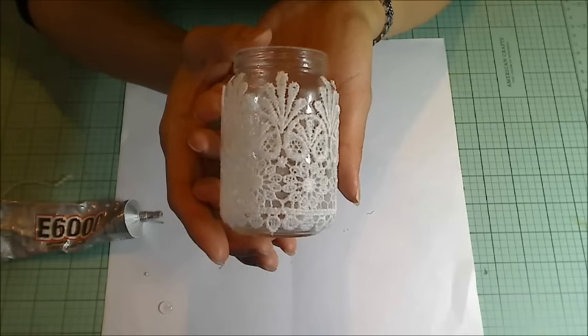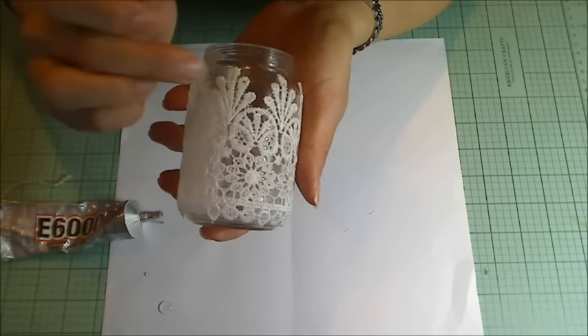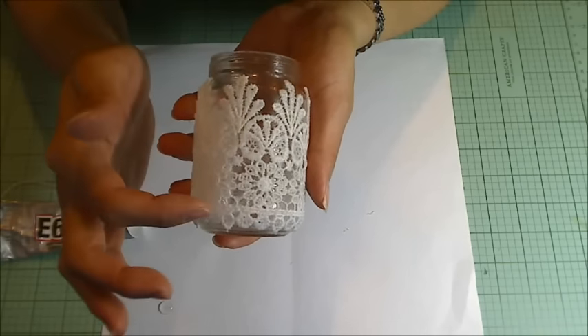This is how the glass jars look after drying overnight. The Mod Podge has dried clear over the glass portions and because I had saturated the lace with the Mod Podge, the lace is actually hard and really securely adhered to the glass.